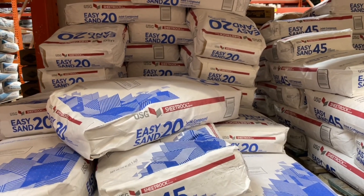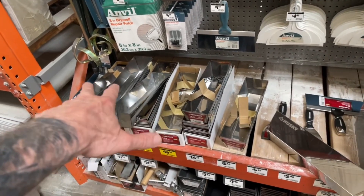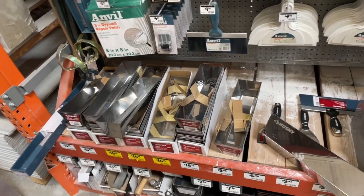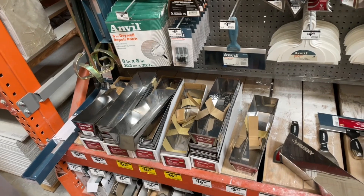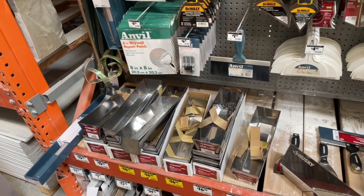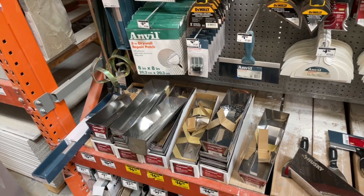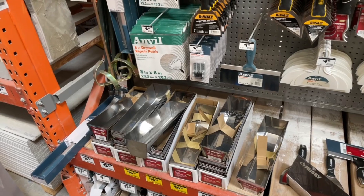And then also, get yourself a mud pan and some mud knives. I'm going to put a link for some that I'll find on Amazon, as well as the hot mud for you, in case you can't get that where you're at. Just a word to the wise for you professional homeowners out there for doing little drywall repairs. Thanks, have a great day.